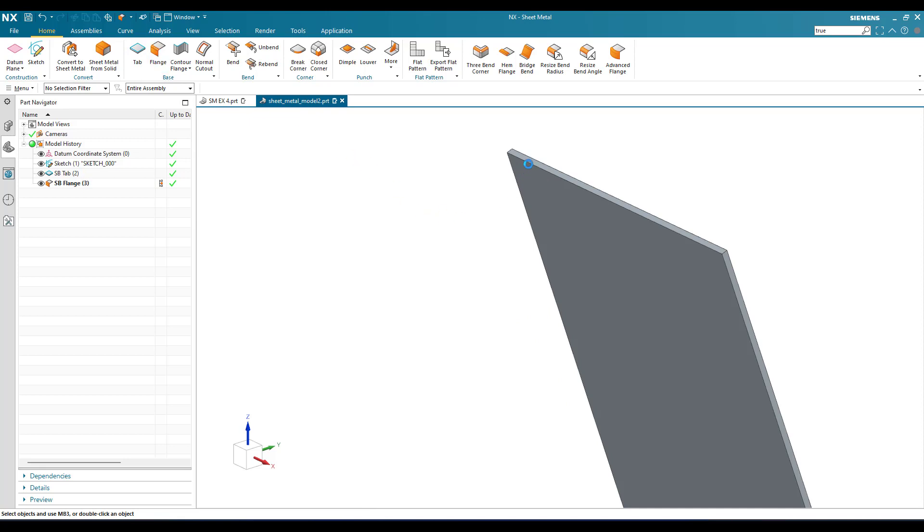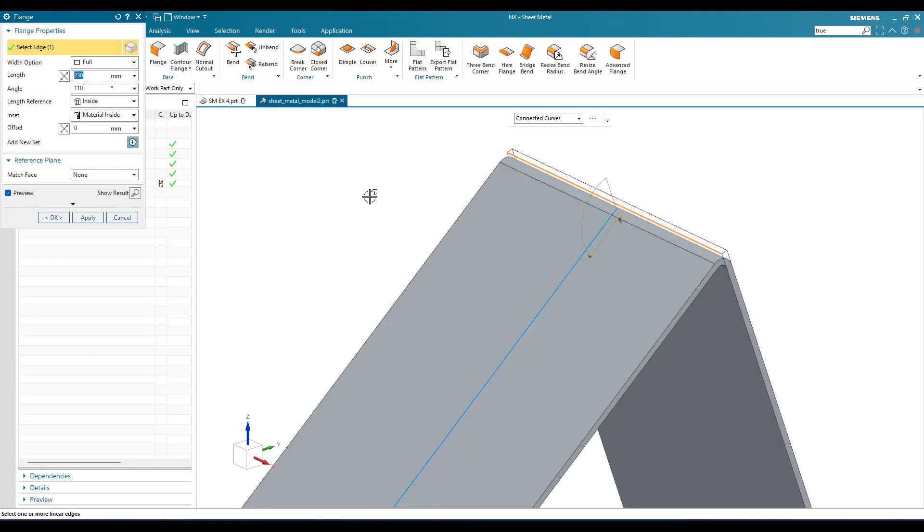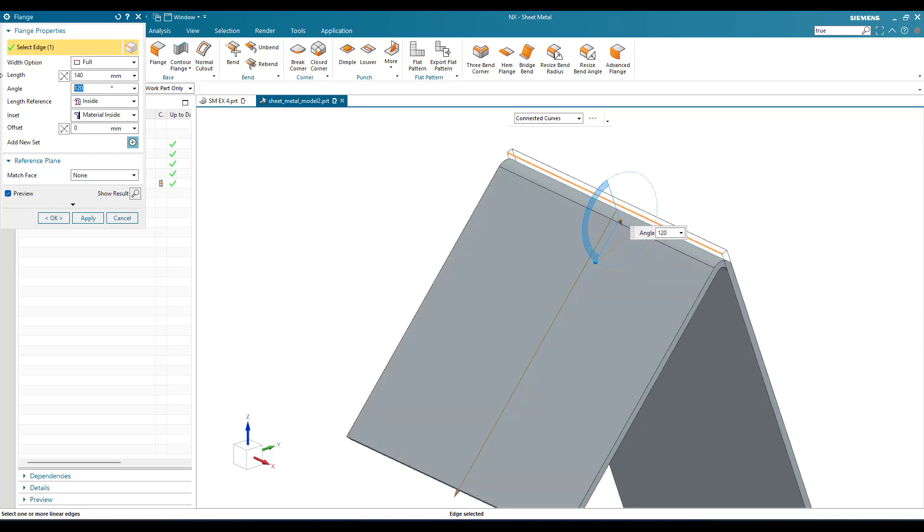Now we have to create one more flange, so go to flange again. This time I'm going to select this edge. The length is 140 mm and the angle is 120 degrees.